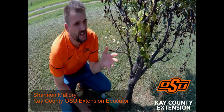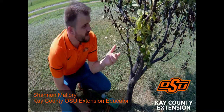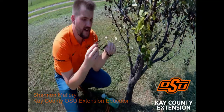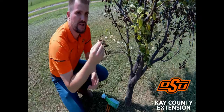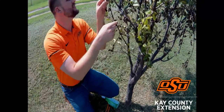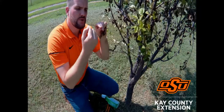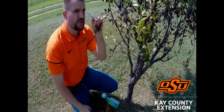Sometimes pear trees during the summer or early spring develop what you call fire blight, and we've got a prime example of it here. There's a reason why it's called bacterial fire blight — this branch literally looks like it's been scorched by a flame. One of the identifying factors is the shepherd's crook: the top of this branch has curved down like the crook in a shepherd's cane.